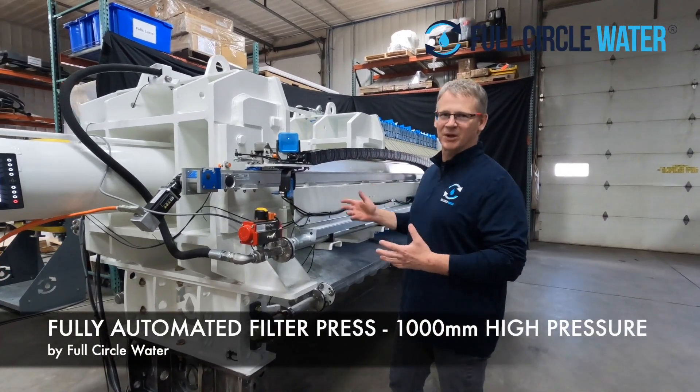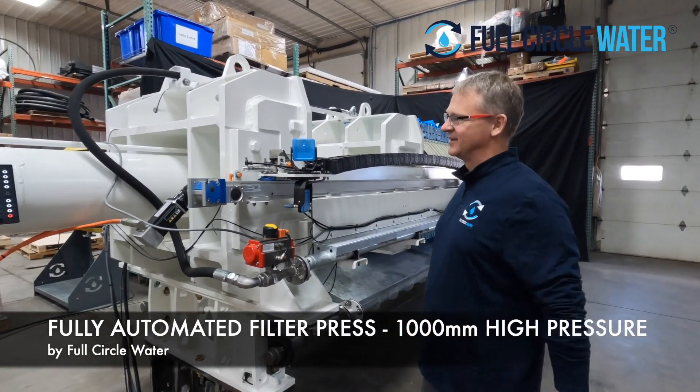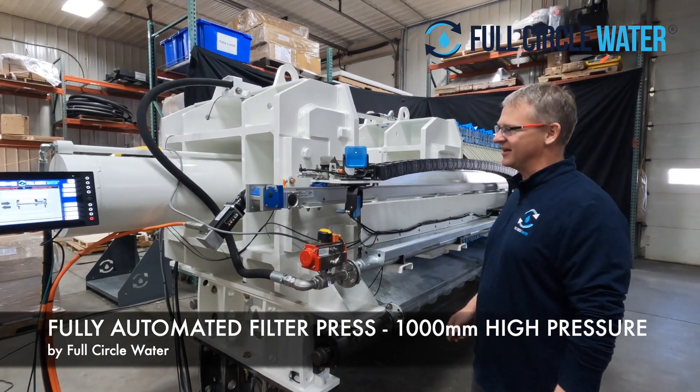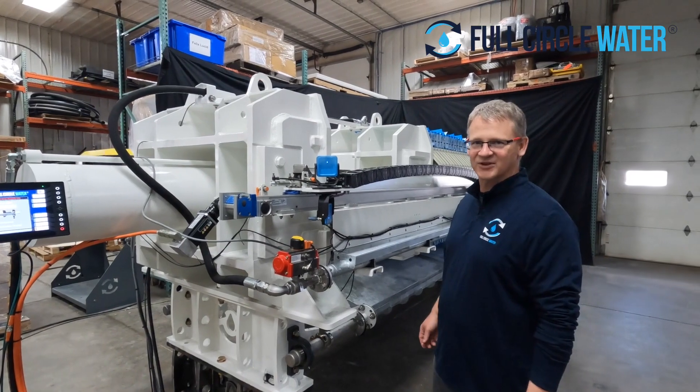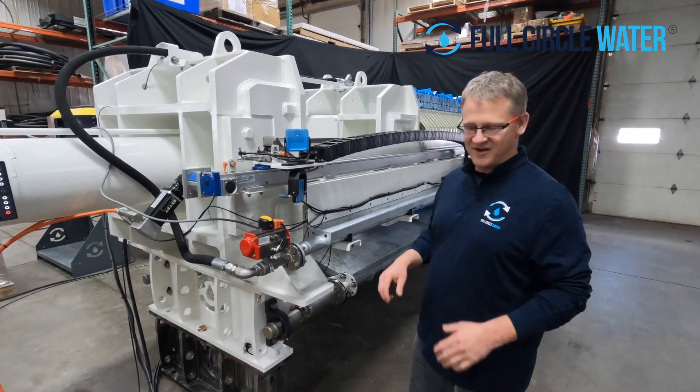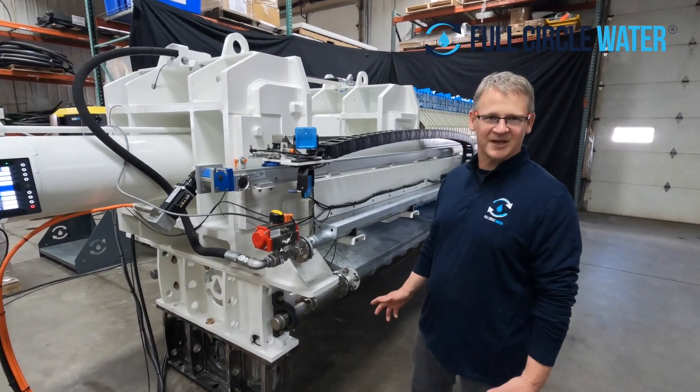This is our new 1000 millimeter high-pressure press. This particular project is going to be installed in an EV auto manufacturer in a few months. I'd like to take you over a few unique features of this press that we're pretty excited about.